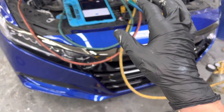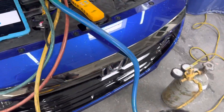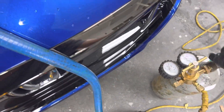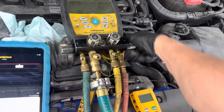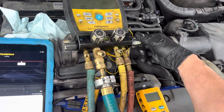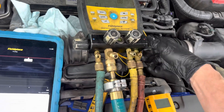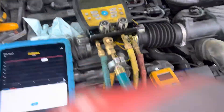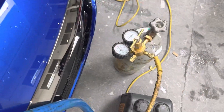Now I'll bleed off the nitrogen — that's already off, so let's bleed it off. I always put it in and out the way it normally goes: in through the high side, bleed it out of the low side, to kind of do a sweep of the system. That's open — you can hear it coming out right there.